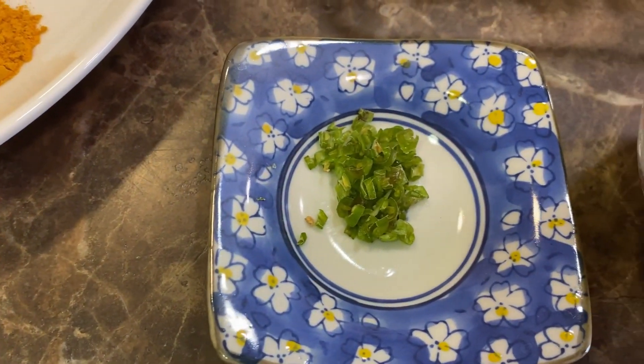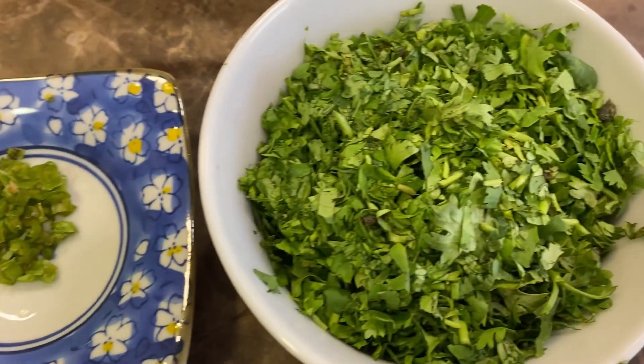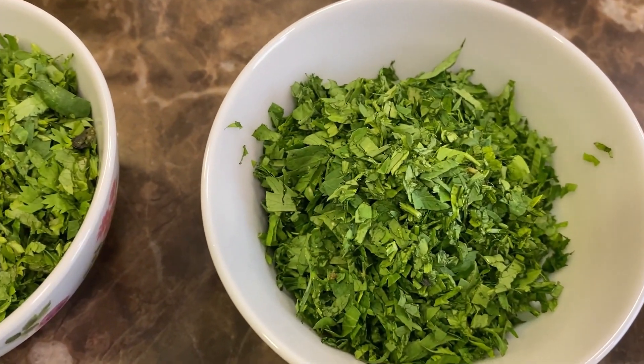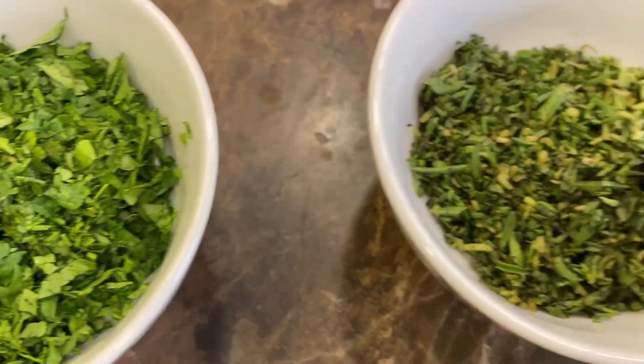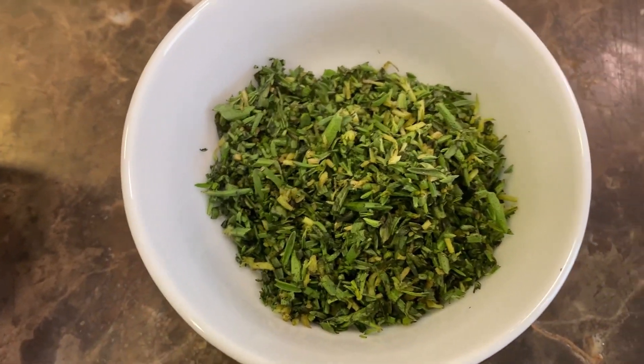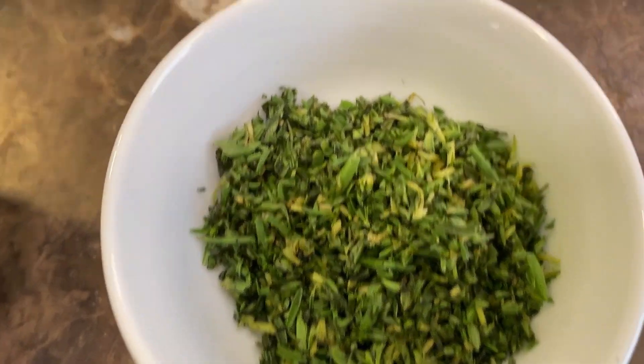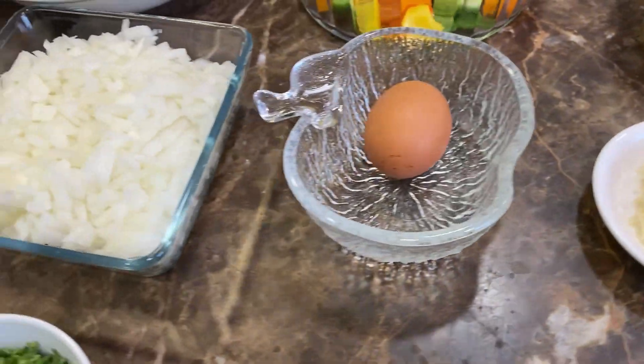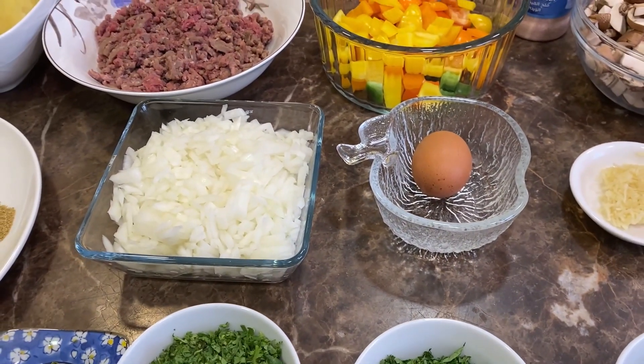You will also need one chopped green chili, some chopped parsley, some chopped coriander, some chopped sariette — or if you don't have sariette you can use tarragon — and some breadcrumbs. So those are the ingredients we'll be using today.